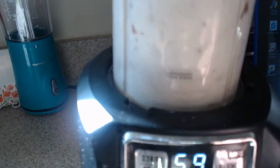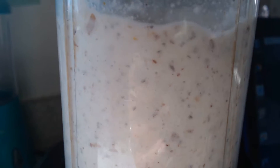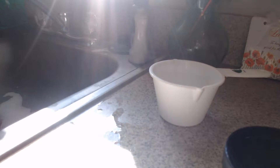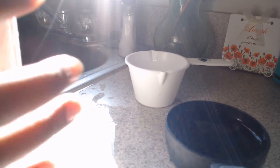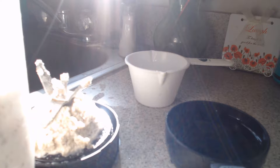Time to mix the ingredients. You can add a little more water as you go along if the nuts are too thick, depending on the consistency you're looking for. Since this is for a creamy pasta dish, I'm looking for a smooth, semi-thick texture. Check out the consistency — it's ready to connect with the pasta.